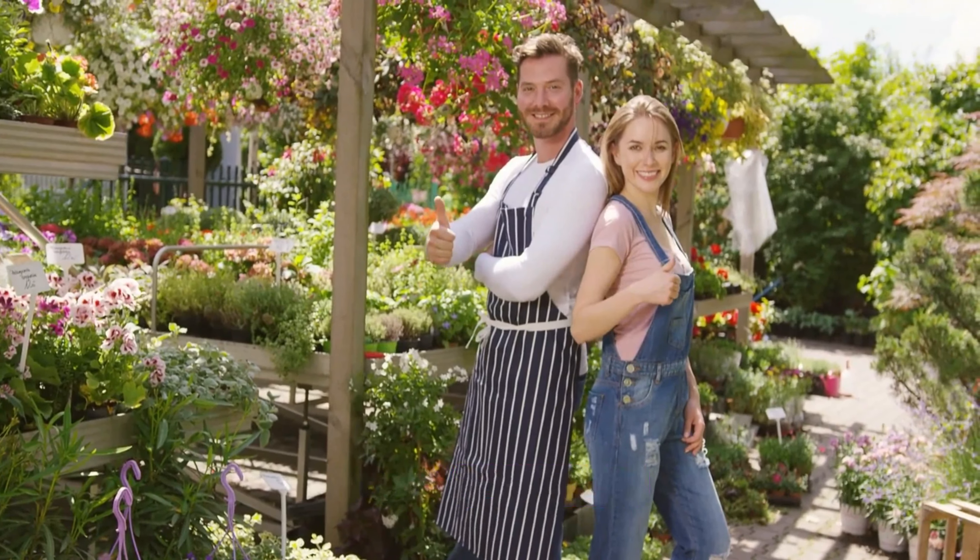Step one: planting corn. The first sister in this trio is corn. Begin by planting your corn seeds directly into the soil. Corn should be planted in small groups or hills, spacing them about a foot apart. Make sure to choose a sunny spot with well-drained soil. Corn grows tall and provides the perfect support for our next sister, the beans.